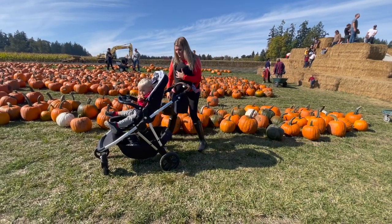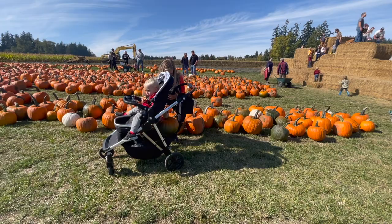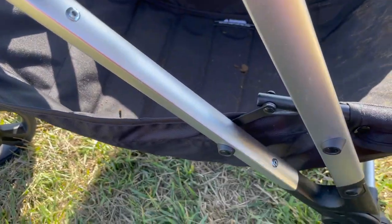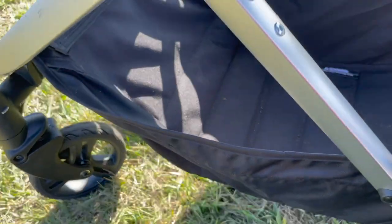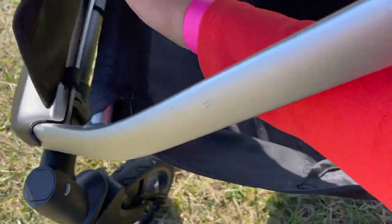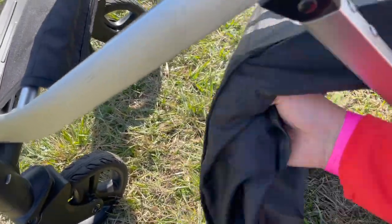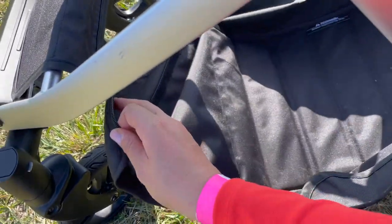I also really love that they made the lower basket unzippable. At the pumpkin patch, I put a pumpkin down there and it got mud and stuff inside. I pulled most of it out and then realized — you can undo the Velcro, undo the zipper, and just dump it out. This stroller — they've thought of everything. This is what every stroller needs to have, 1000%.